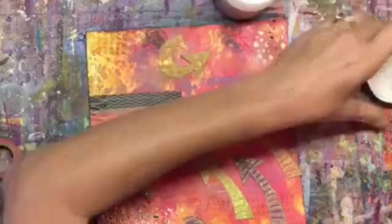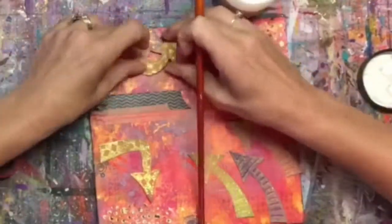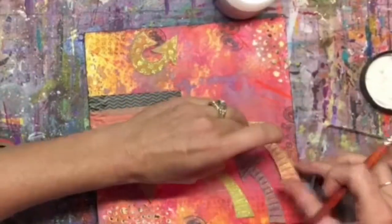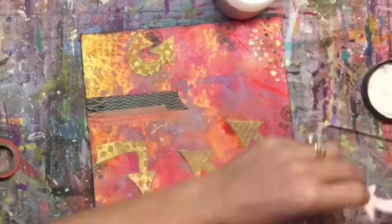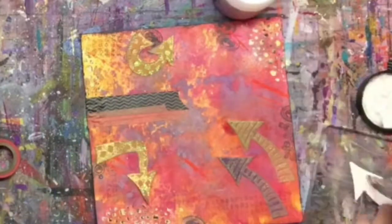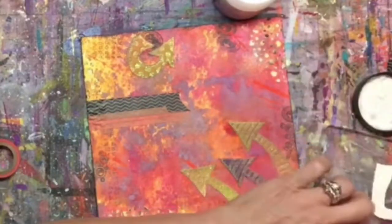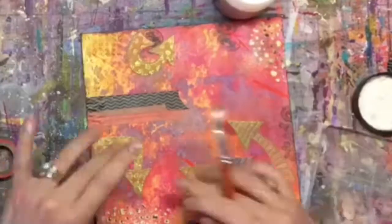I added a little washi tape just for a little bit of extra texture. Then I went ahead and used my matte medium to stick all of my arrows down onto the page. It dries clear, so I didn't really have to be super careful with where the medium got. With the embossing powder, it's not going to mess that up because it's sealed, so I used my matte medium and got all my arrows put down where I wanted them.